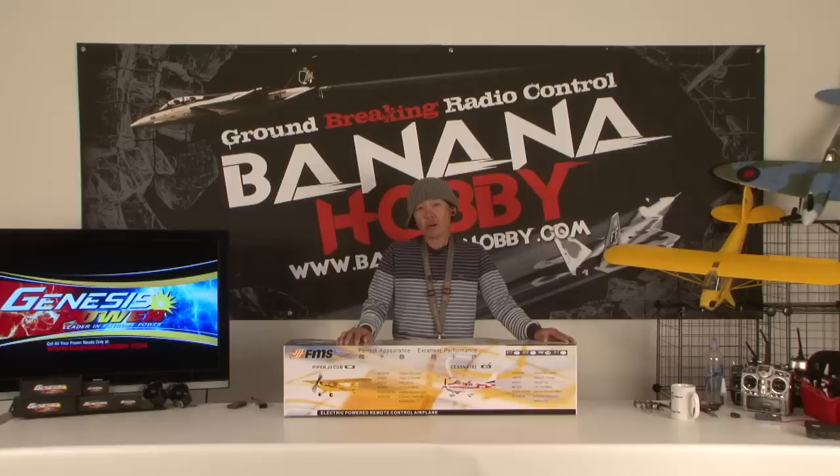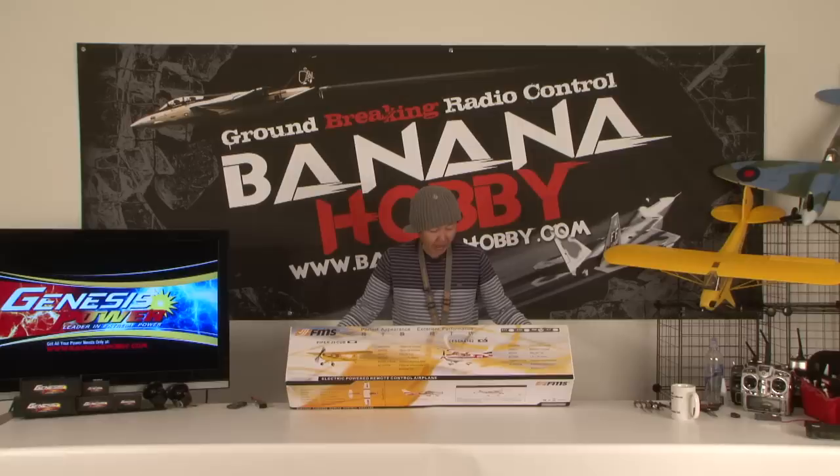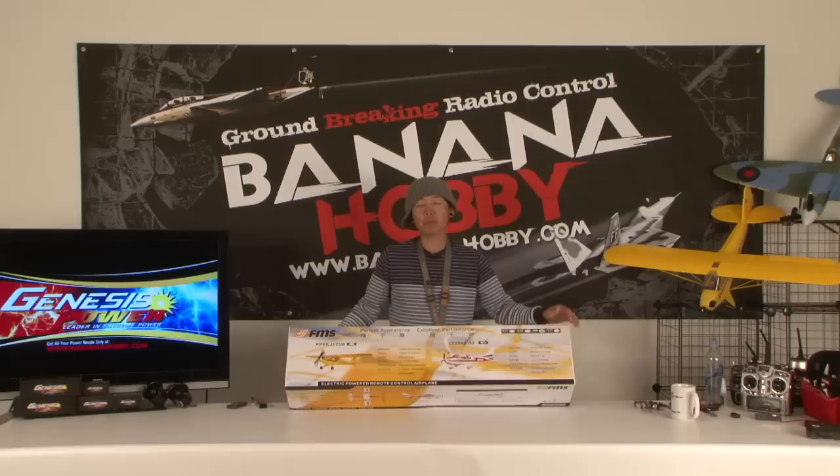Hey Pilots, this is Pete with BananaHobby.com. Welcome to your What's in the Box review and build review of the FMS Park Flyer size Cessna 182 Skylane. This is a gorgeous little Cessna 182 in the perfect Park Flyer size — just the right size to take down to your local ball fields, baseball fields, and parks to fly with extremely minimal build time.